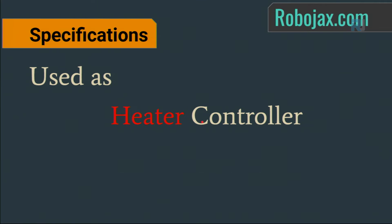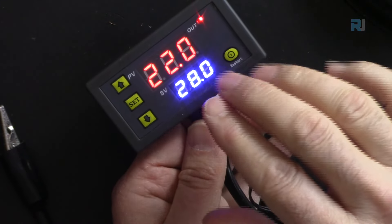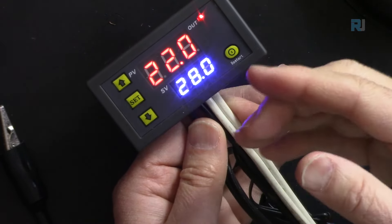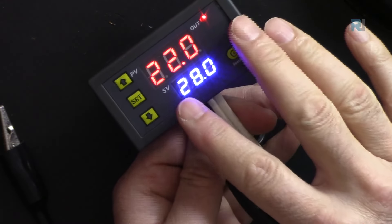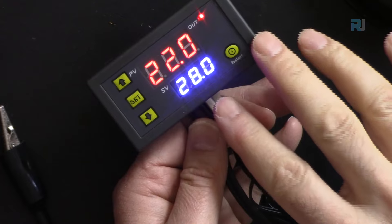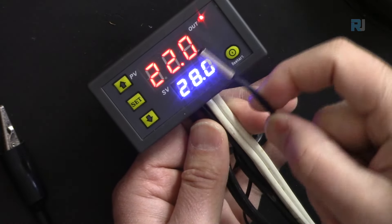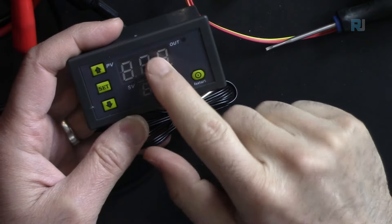When connected to AC, you can use it as a heater controller or cooler — for example to control a refrigerator or air conditioner, as long as it is within the load rating. The temperature probe can be immersed in liquid as it is fully sealed.